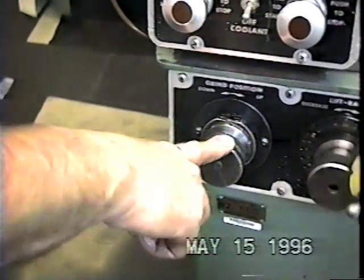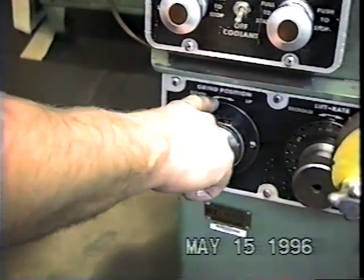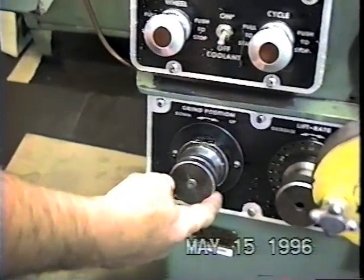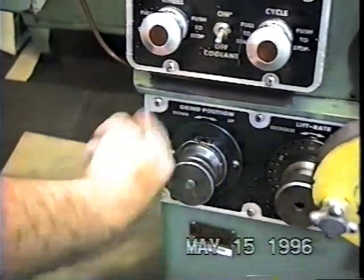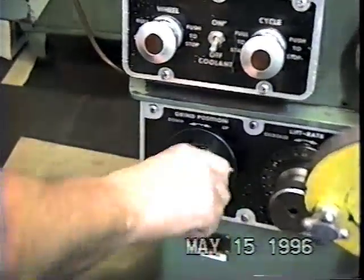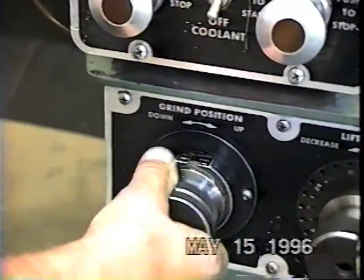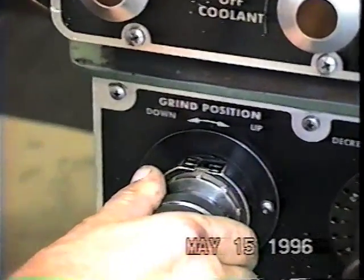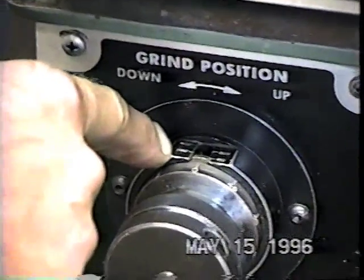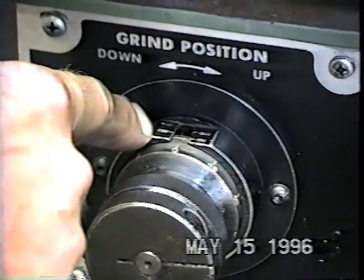This micrometer dial setting is called the grind position. If you rotate it to the right, the work head will go up in position, or if you go counterclockwise, it will go down. If I needed to raise it 10 thousandths or 25 thousandths, I would go up. If I needed to go down 25 thousandths, I go to the left. It's also a calibrated dial that's matched to the charts on top of the machine or in the workbook.